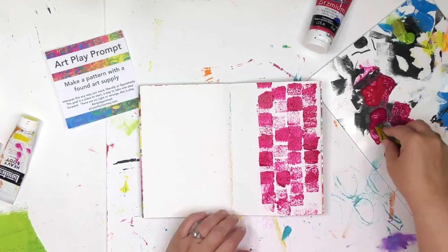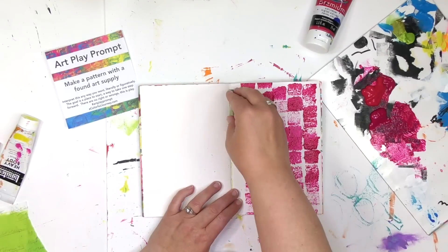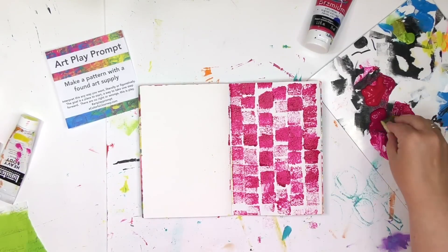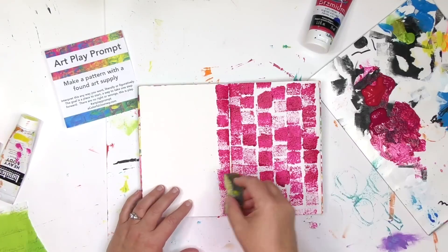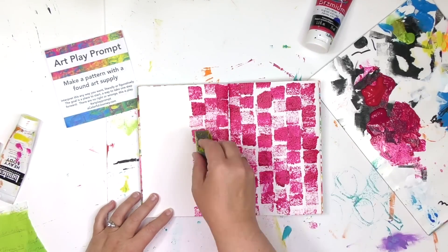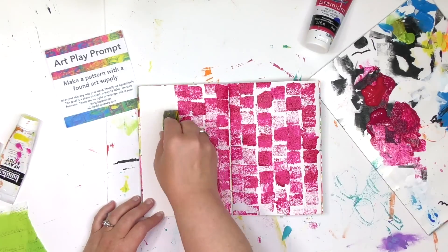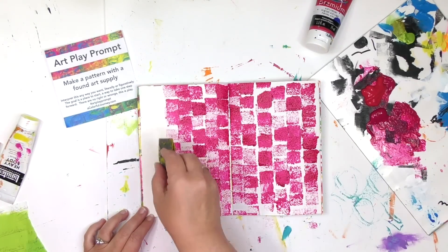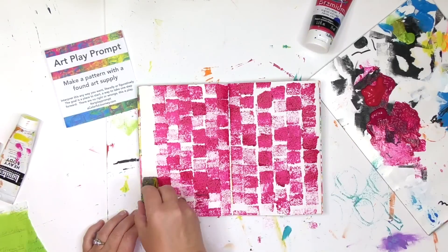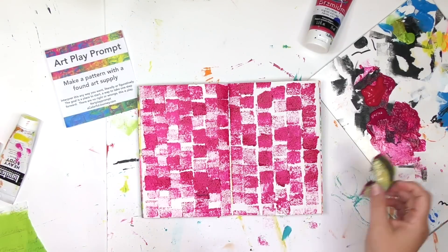As soon as I start to get something on the page, no longer is it blank, so it's no longer as scary as it used to be. So how did I make the decision that I need to fill this page with this pattern? Why didn't I stop about a third of the way through when I really loved how it looked? Why did I keep going? Well there are two big reasons: one, I was having fun doing it, and the other is I put out a lot of paint so I wanted to use a bunch of that up.